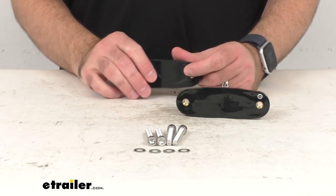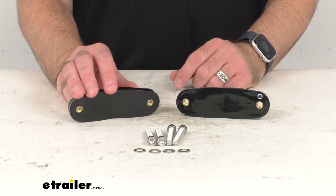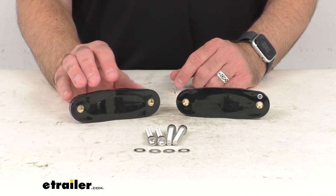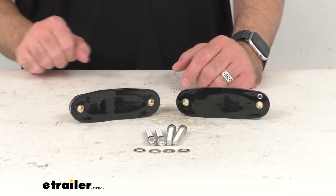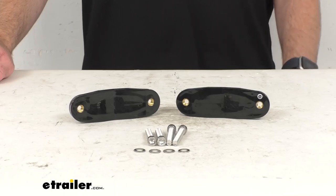So if you are needing to replace the roof rack crossbar mounting clamp feet on your Thule Rod Vault rooftop fishing rod carrier, this is going to be exactly what you need. Well, that's going to wrap up our real quick look today. I do hope that it was helpful for you. My name is Andy, thank you for joining me.